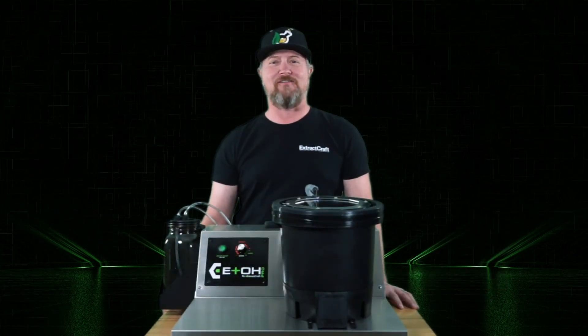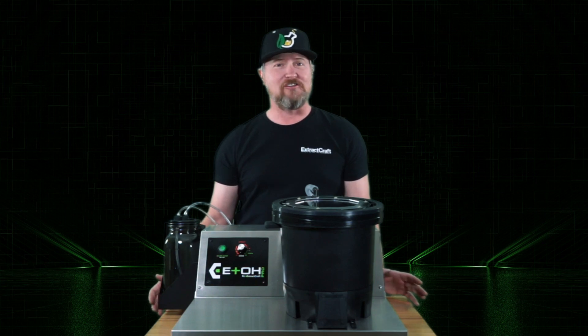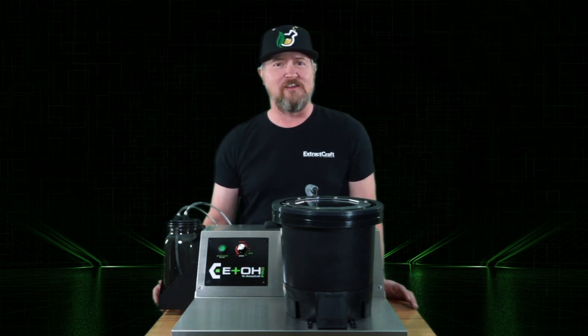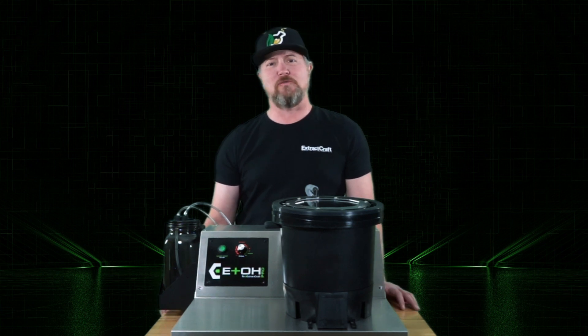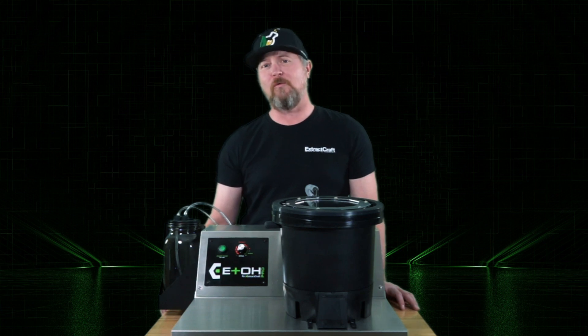Hi, my name is Troy from ExtractCraft. We just recently started shipping the new Rev 2 of the Source Pro, and I've been getting a lot of questions about what's new with the updates. So I thought I'd do a short video and let you know and show you what's new with the Rev 2.